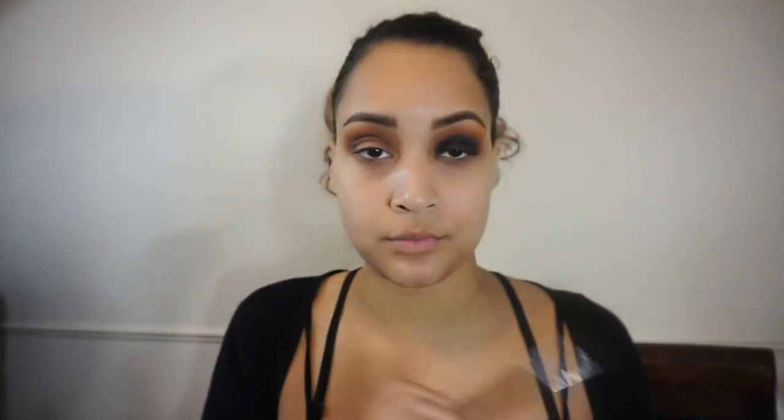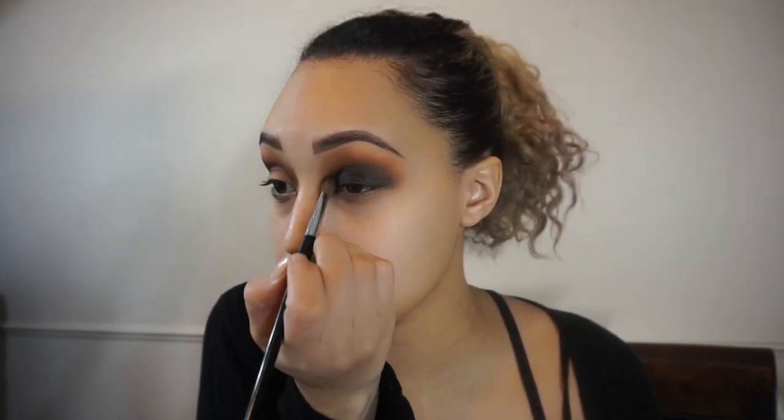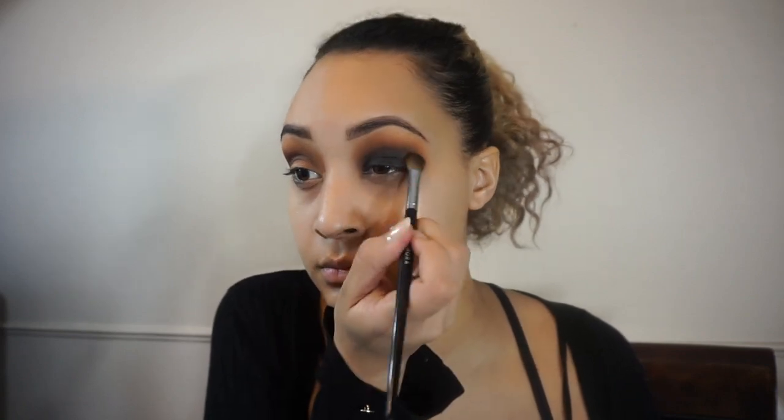Blending is key when doing the smokey eye, so I'm going to continue to go back and forth with packing on the color and then blending it out with a clean brush. You want to make sure you keep the brush in the crease area so you don't bring that black up too high or go over all the transition shades you blended out.